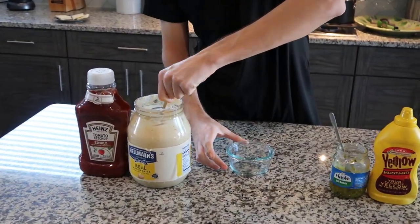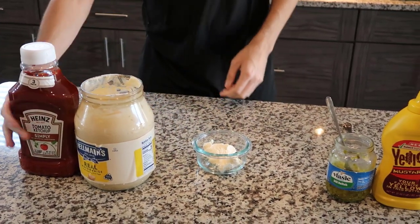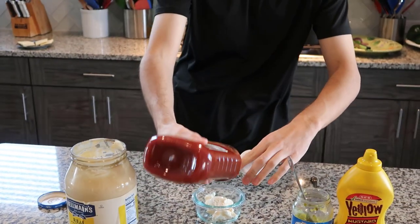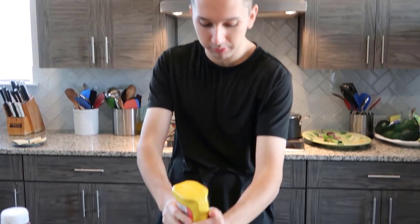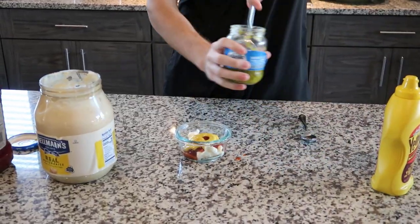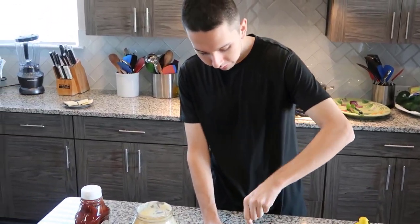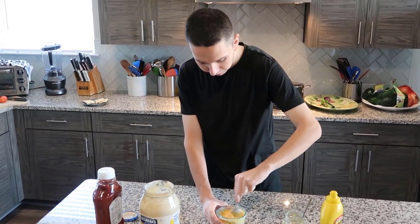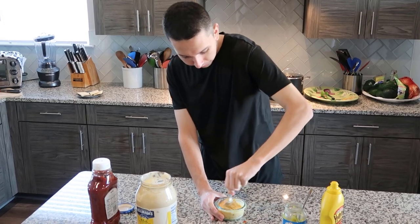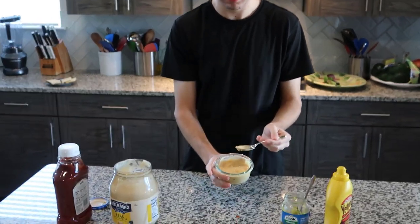Now I got to make the sauce — this is how I make my sauce, you can call it a secret sauce. First I take two spoons worth of mayonnaise in this bowl, then I put the ketchup — make sure you shake this. Then I put the mustard, I don't put too much mustard because I don't want it to be overpowering. Then I put the relish — a little more, I like pickles. Now I mix it all together. There's the sauce I make for the hamburger.